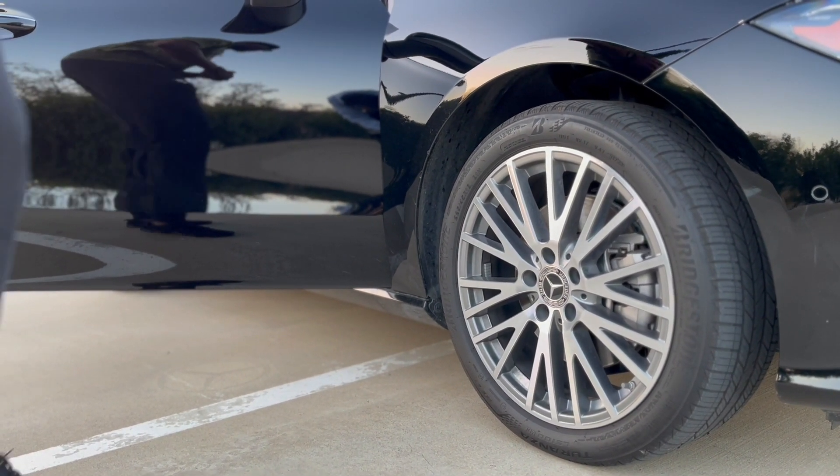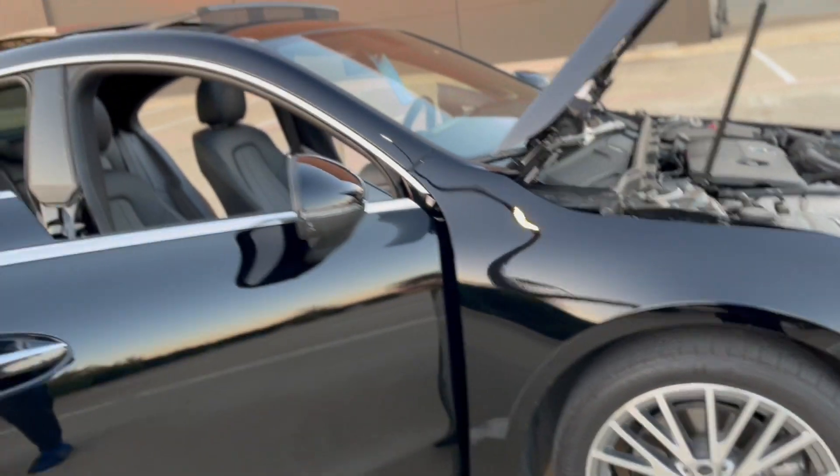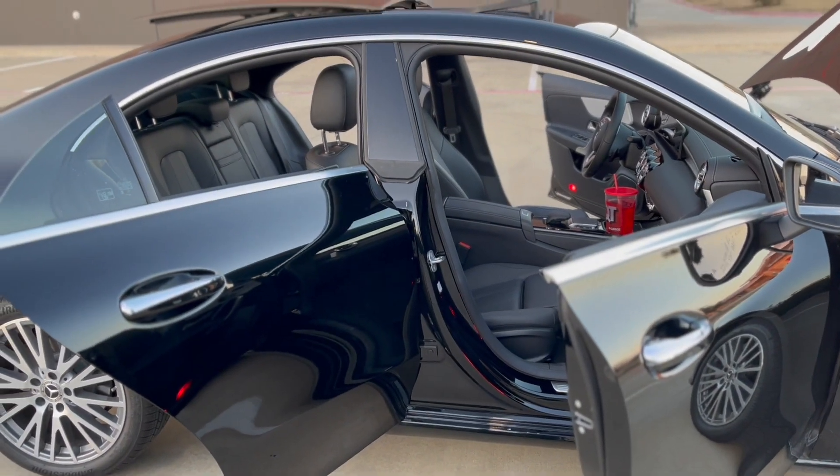Still looks good, still got the Mercedes logo in there. It is a coupe so the doors are going to look unique and cool when you put the windows down. You got the sunroof of course.